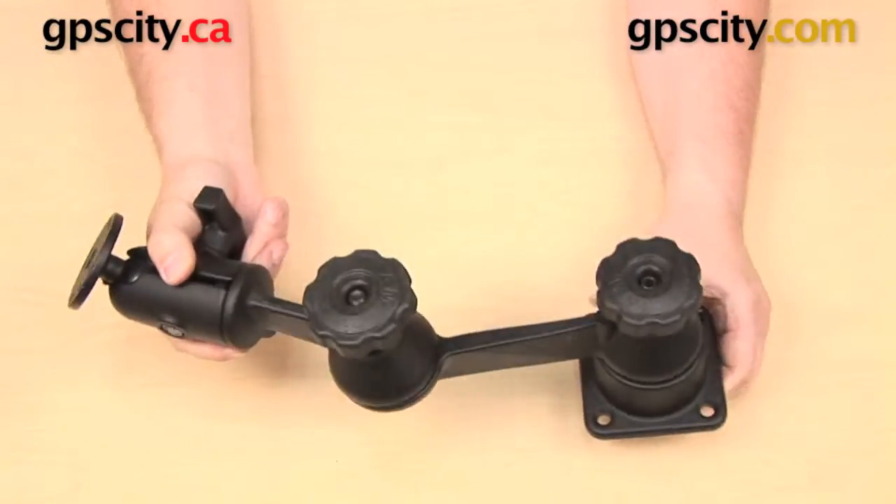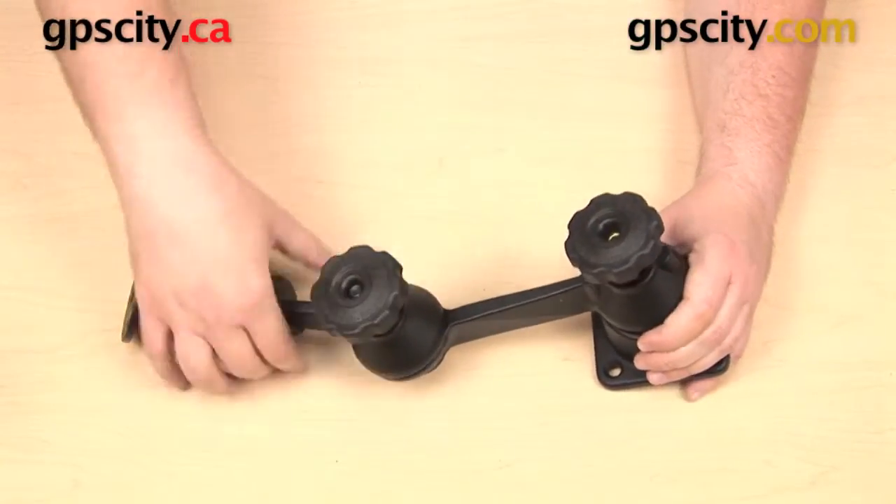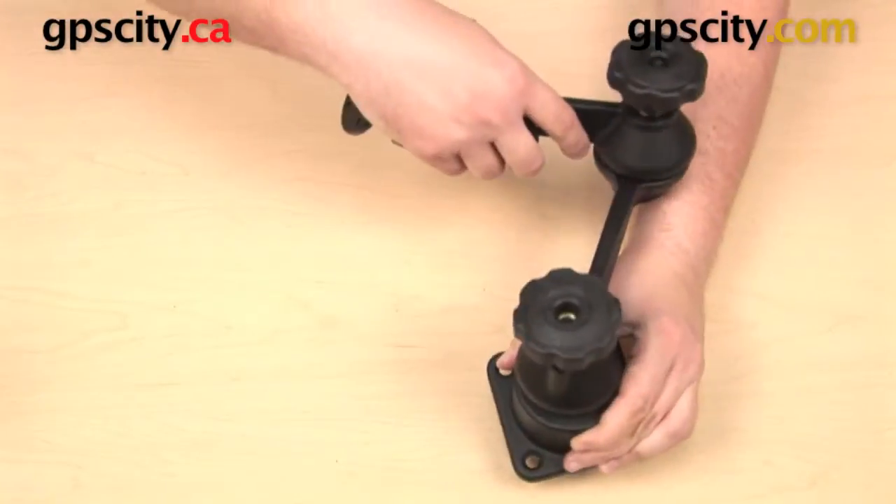Now I have height, I have extension, and I've added an additional joint. I can loosen these up, rotate it off of the base, and I also have that joint there in the middle.